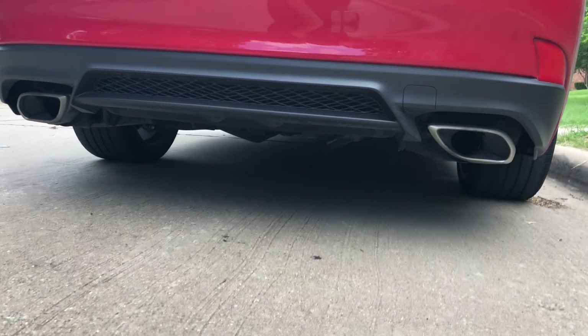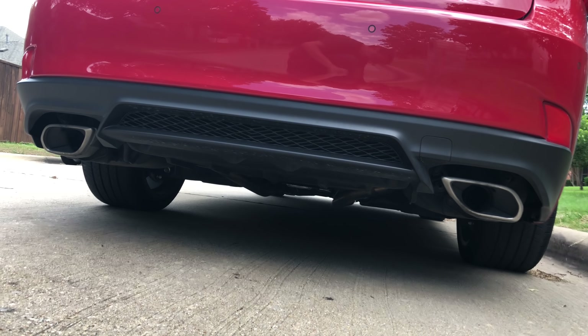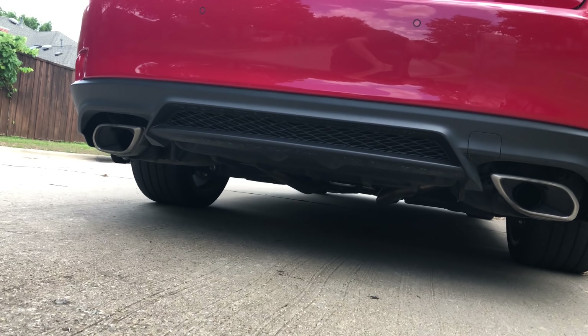Let's check out some exhaust, because I bet this exhaust might sound pretty decent. It sounds pretty nice in the car — the engine. Let's see how it sounds outside.